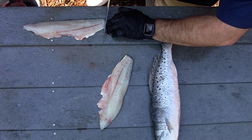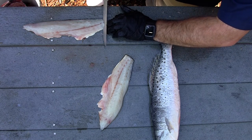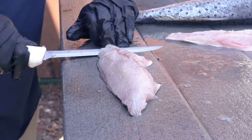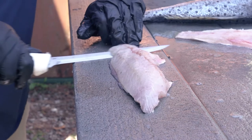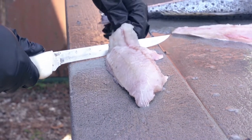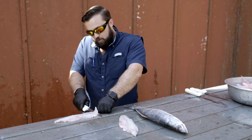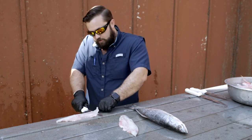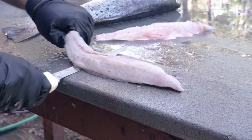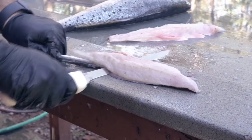Now take our same knife, hold on to the very end of the fillet, make a cut down — you don't want to cut through the skin. Just gently rock your knife back and forth while putting a little downward pressure on it. Once I get it started a good bit, I like to grab the skin I've cut loose, pull it, hold my knife still, and just rock the knife while pulling that skin.